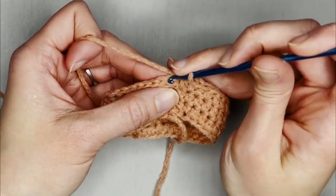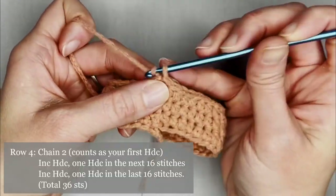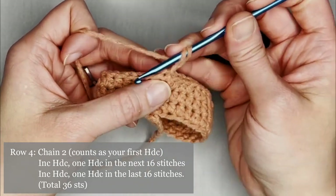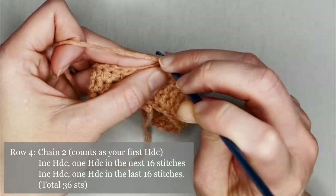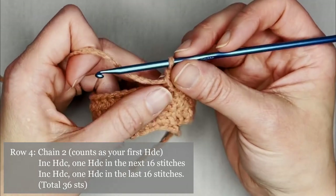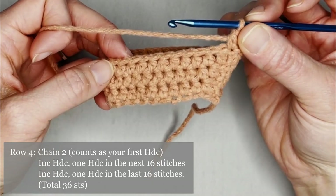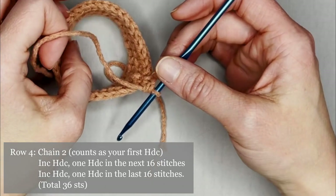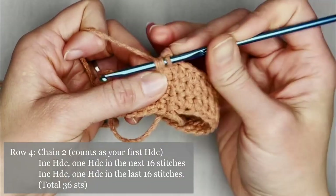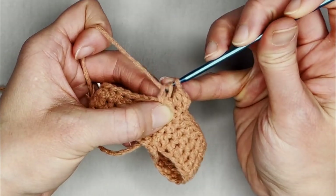Slip stitch into the second chain, closing off row three. Ready for row four — chain two, counts as our first half double crochet. Make one more half double crochet in the same stitch for an increase. The repeat pattern for row four is one half double crochet in the next 16 stitches, then an increase half double crochet, then one half double crochet in the last 16 stitches. You should end row four with a total of 36 half double crochets.